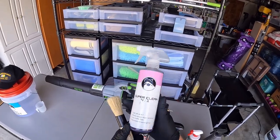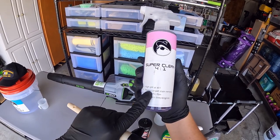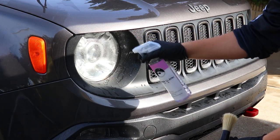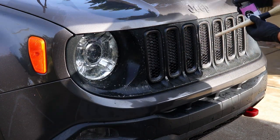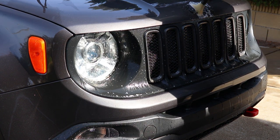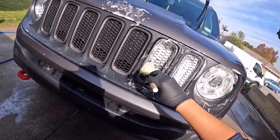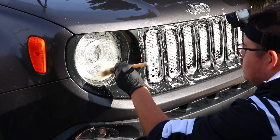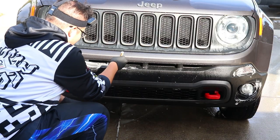Stubborn pieces of dirt always like to hide within the nooks and crannies of emblems, trims, grills, and panel gaps. To address those fine details, I go over the vehicle with an APC and detail brush combo to clean out all of the grime where a wash mitt would have trouble getting into. This process is crucial because no detail is complete without addressing the fine details, as the name implies. If overlooked, when you do the contact wash, not only would the grime remain, but if you make it to the dry and protection phase, it could drip off the surface, making your waxing process unsafe and inefficient.